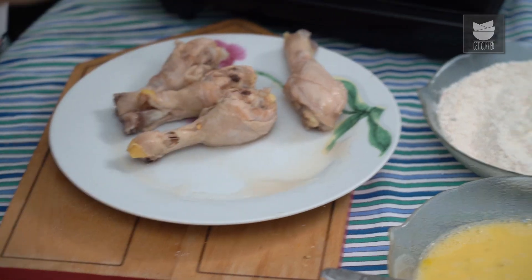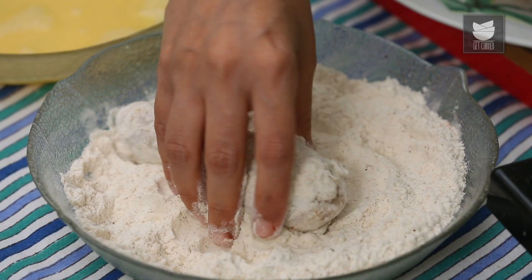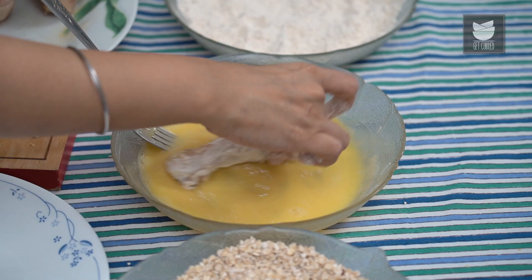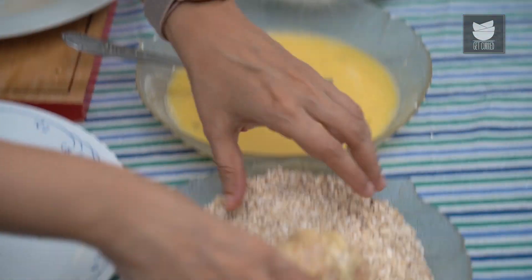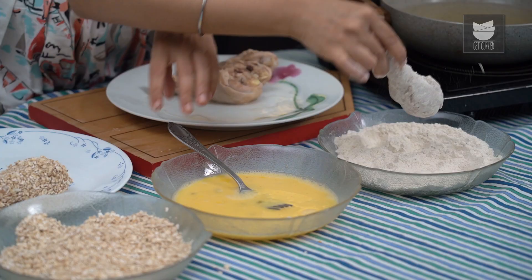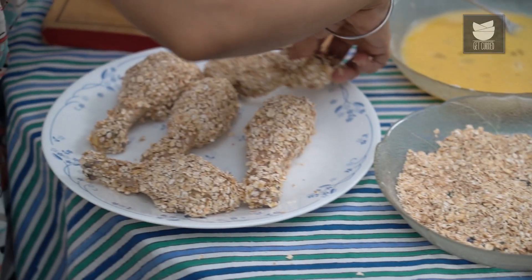First comes the Flour — take the Chicken and dip it nicely into the Flour, which makes the Chicken nice and dry. Shake off all the excess, dunk it into the Egg, and for that final stage of crispiness, it gets a coating of the Instant Oats. Continue the same process for the rest of the pieces — Flour first, into the Egg, then the last layer. The Chicken is nicely coated in Flour, Egg, and Instant Oats. Now we're just ready to fry them off.